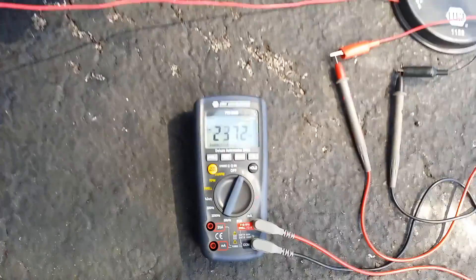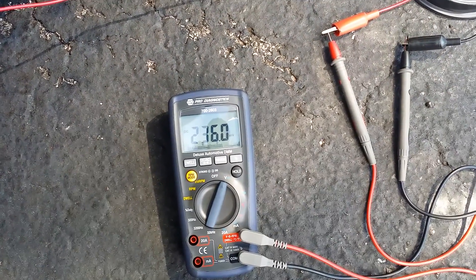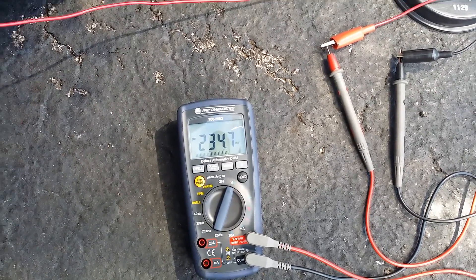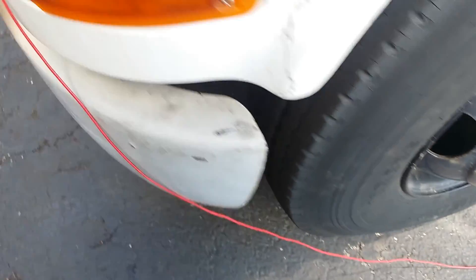Turn your lights on and see what you're measuring. Right now we have 235 millivolts, so that's 0.2 volts — which is good.